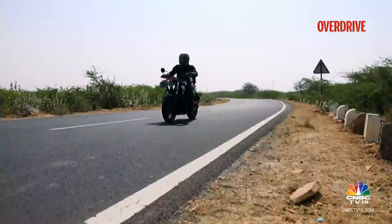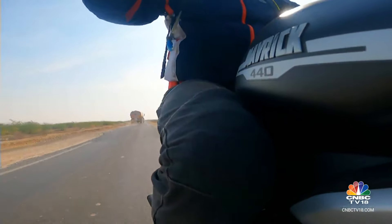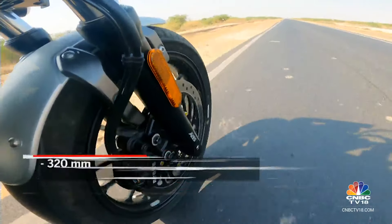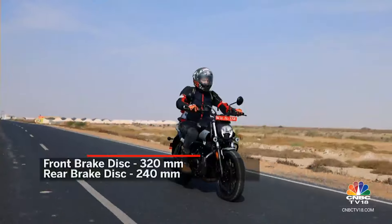The Maverick doesn't dart into corners like its Triumph or KTM counterparts. However, its linear handling traits are sure to impress touring enthusiasts. The brakes have a progressive feel, but I would have liked even better bite from them, especially when carrying a pillion and luggage.